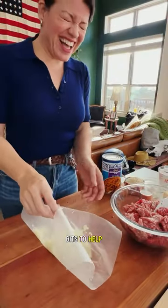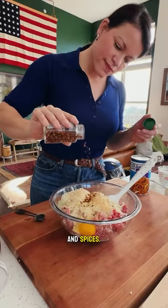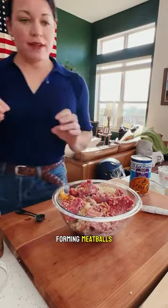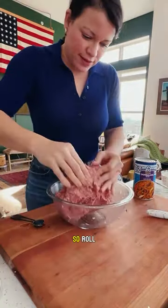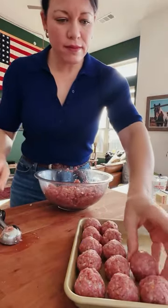I grate an onion into fine bits to help disperse the flavor, and then add them to ground meat with breadcrumbs, milk, egg, and spices. A spatula is nice, but forming meatballs is just something you need to get your hands dirty for. Roll each ball like you love them, and then sear them off in a bit of olive oil to brown the edges.